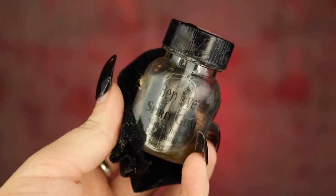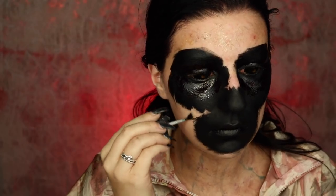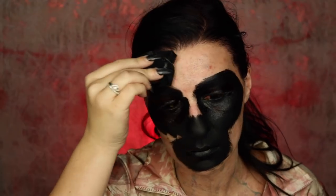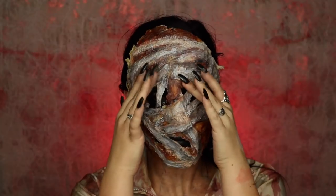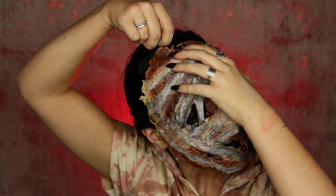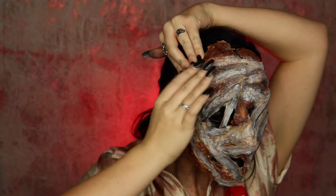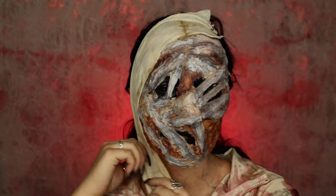Now we're applying the prosthetic. Take some Ben Nye Spirit Gum, apply it onto your face and onto the prosthetic as well, wait for it to get tacky, and then take some pantyhose and tap onto the Spirit Gum to help activate it and make it even more tacky. Apply the prosthetic onto your face and hold it there for about a minute to make sure it is sturdy. I didn't bother with a bald cap since I'm going to be wrapping my entire head with gauze, so the upper area needed a little more support — I just bobby pinned those areas to my hair.